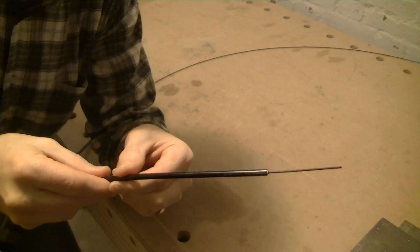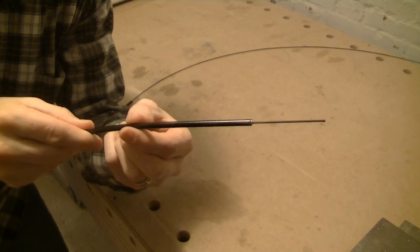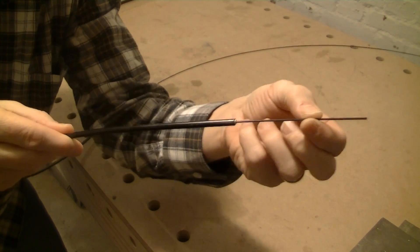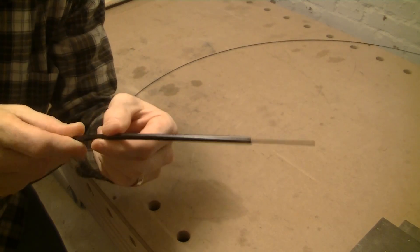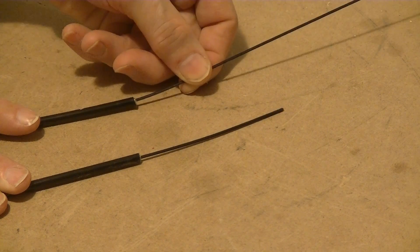A bicycle brake cable is actually a bowden cable which is made of an outer casing and an inner cable which can be moved inside the outer casing. When you pull the handle on your brake the cable is pulled in, and because the brakes are spring-loaded, if you release the handle it goes back.